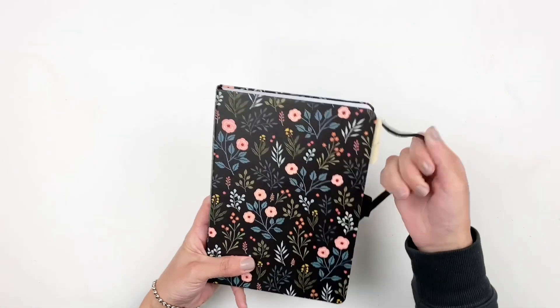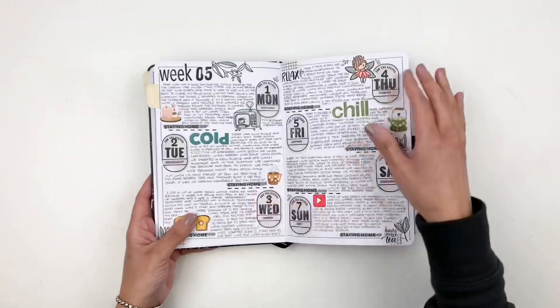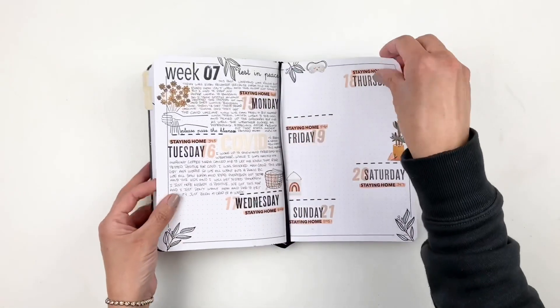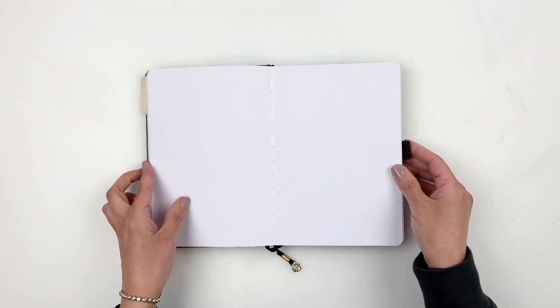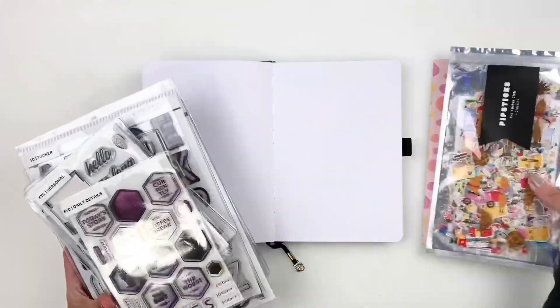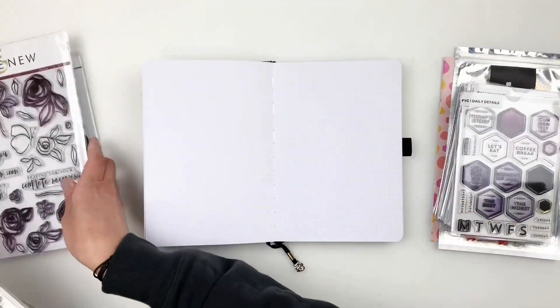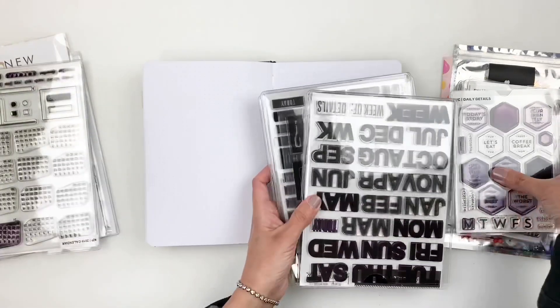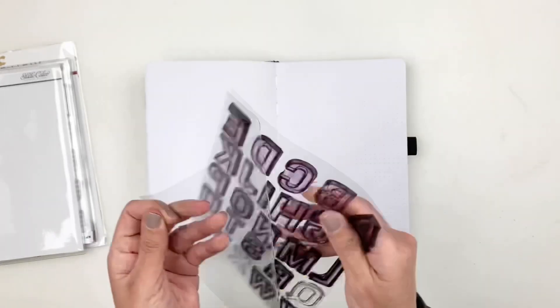Hi everyone, this is Heba from My Little Journal and today I'm going to be working in my daily journal. I'm going to set up the month of March 2021 and I like to do that ahead of time so it's ready once March starts. I did a little flip through at the beginning to share how February looks at this point.